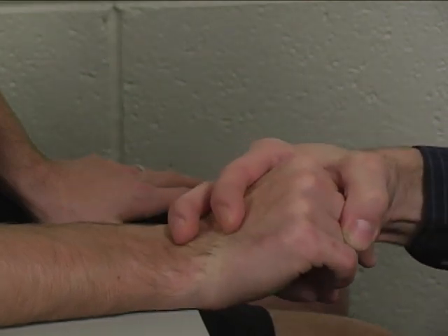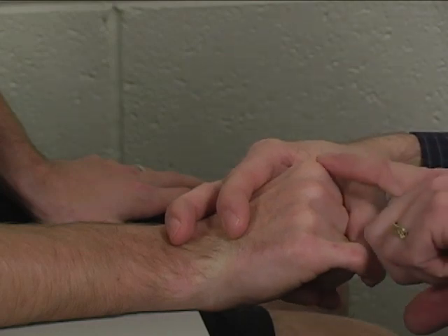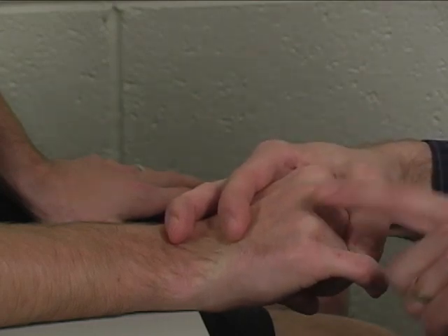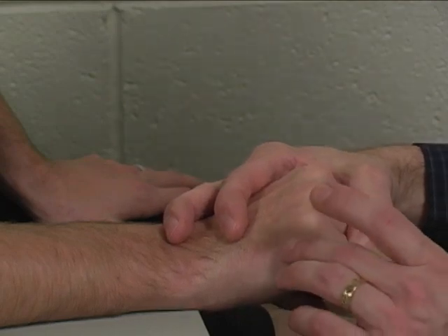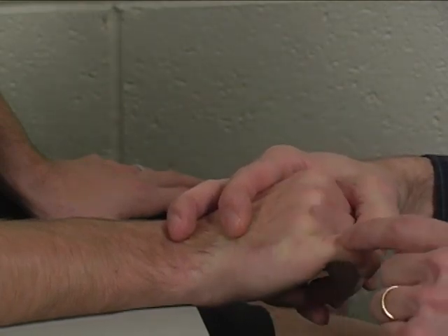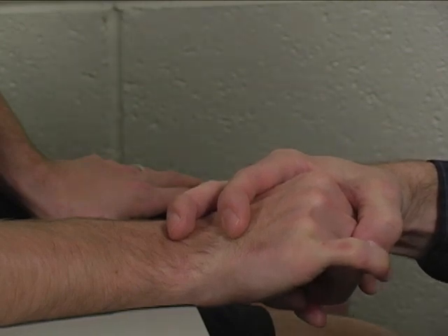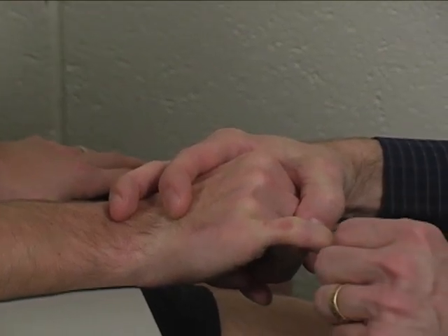Stabilize their hand and wrist with one hand, holding the index, middle, and ring fingers in metacarpophalangeal flexion. The patient places their small finger in metacarpophalangeal extension to hyperextension.